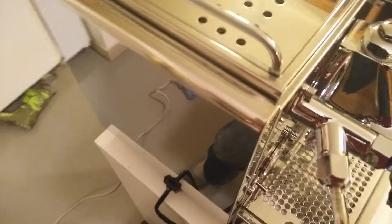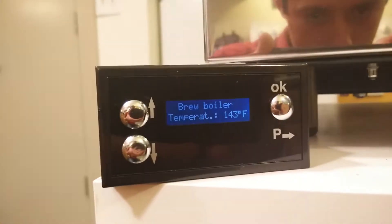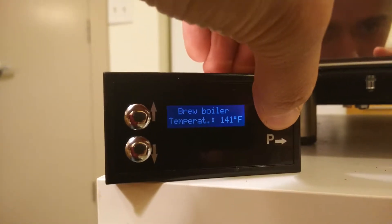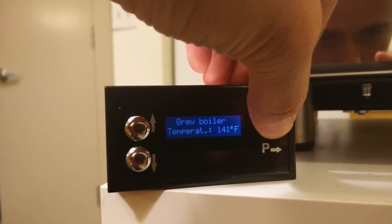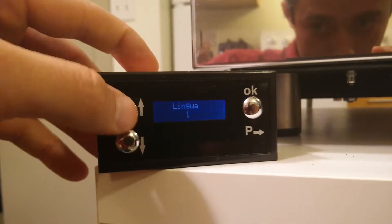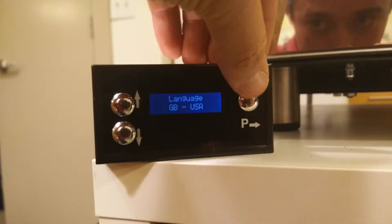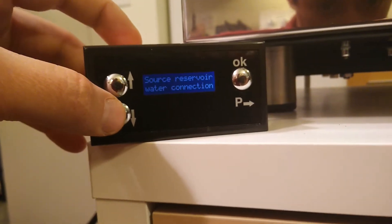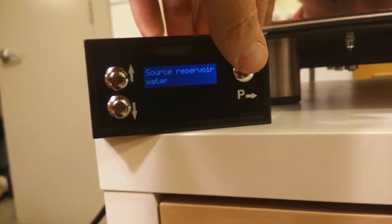I still have the plumbing line attached. You can press and hold to enter the programming mode. From there we can choose language, and we can choose water reservoir or water connection — no flipping of switches or pressing more buttons.